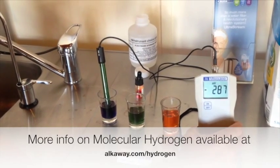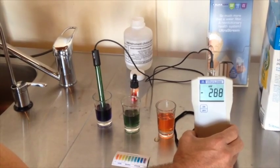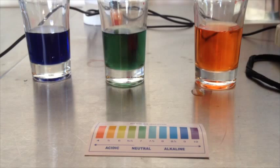So there you have it. You've got three waters that look exactly the same when you put them out of the tap or out of the cask. But when you put the meter in and do the pH, you can see it's totally different.